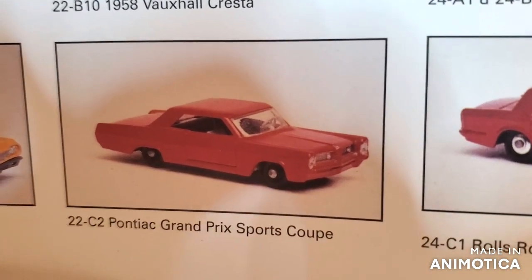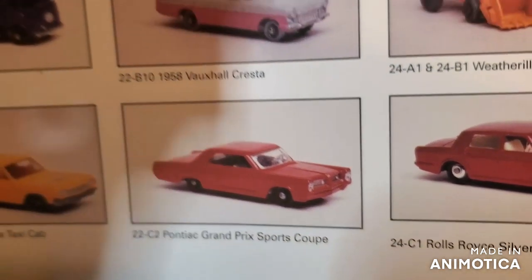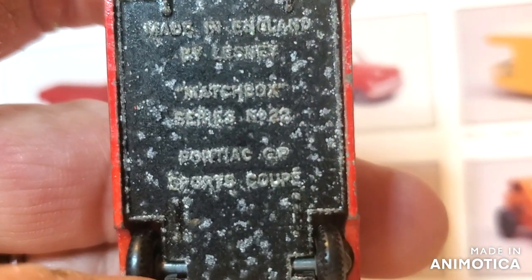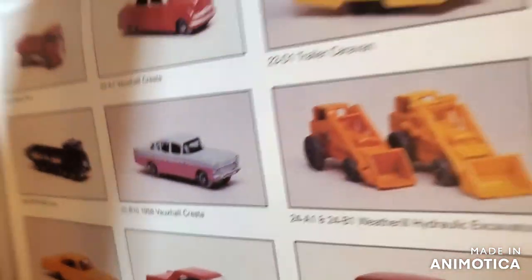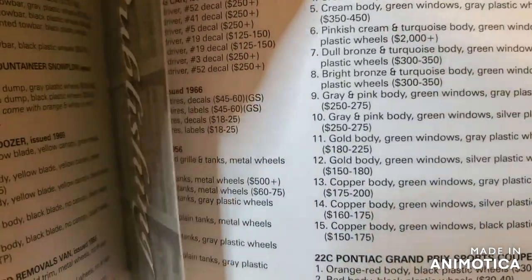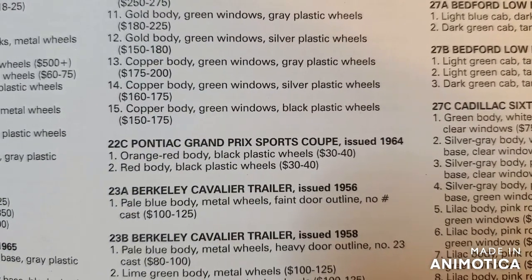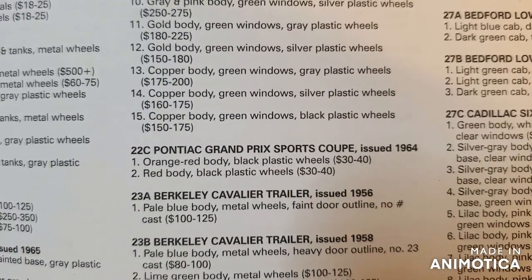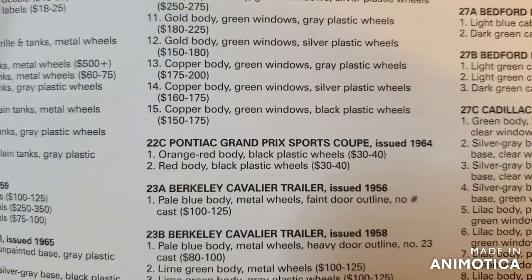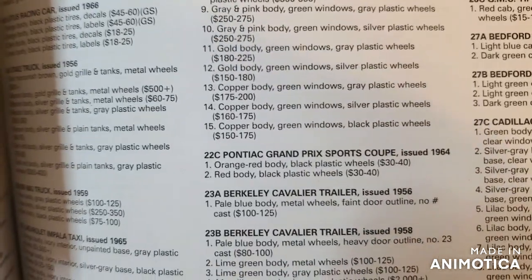So here is the Pontiac Grand Prix sports coupe — that's what the GP stands for. It's very hard to see here, I have to clean that up really good if I can, sometimes it's hard with that corrosion. Let's see if there's any variations — there it is: 1964, red body. So I think I'm just gonna do a simple red body. I think I have one of these in my collection, so this would be a double.